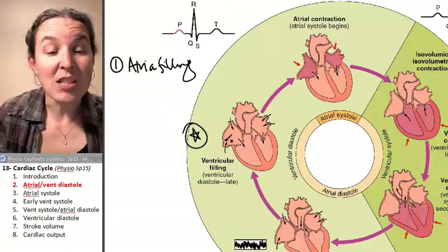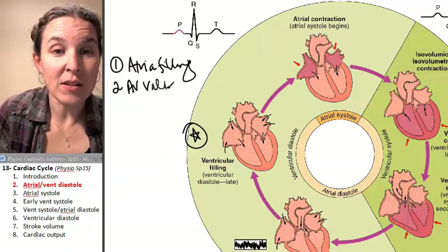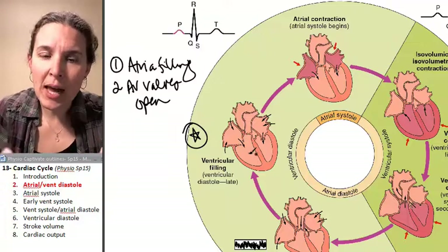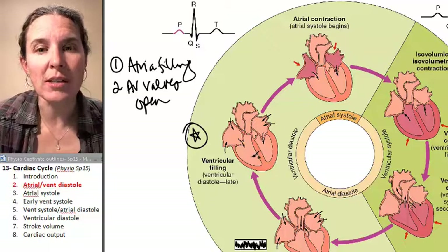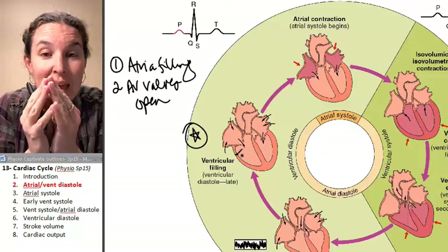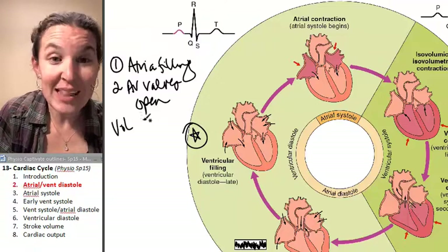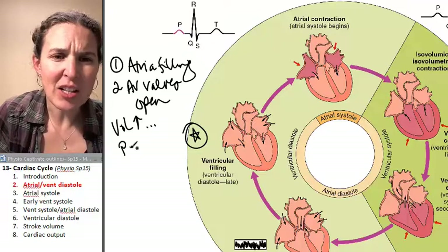The AV valves are open — and remember, AV valves are between the atria and the ventricles. So as the atria fill, so do the ventricles. The myocardium is relaxed, and what that means is that we're filling passively.